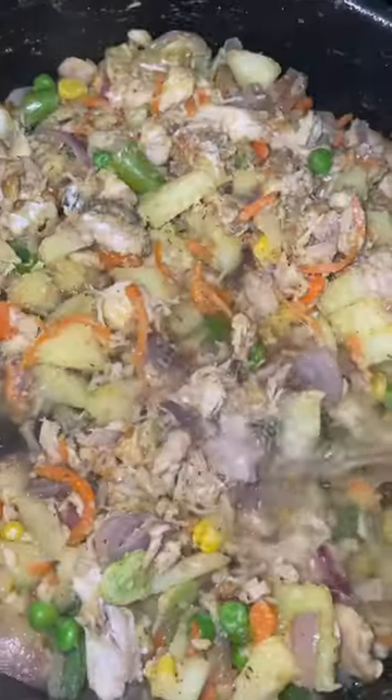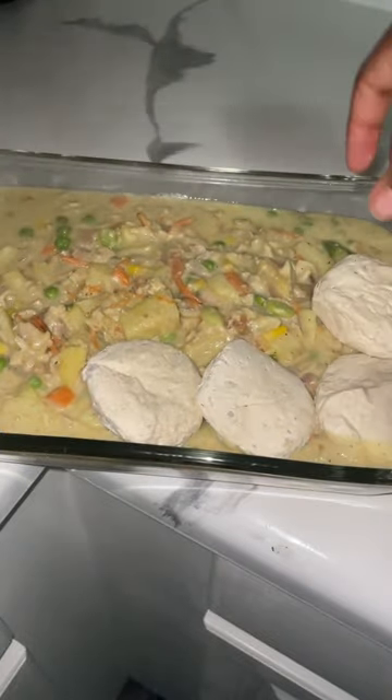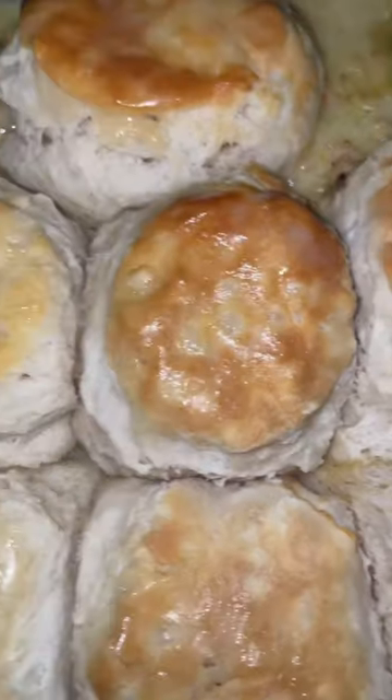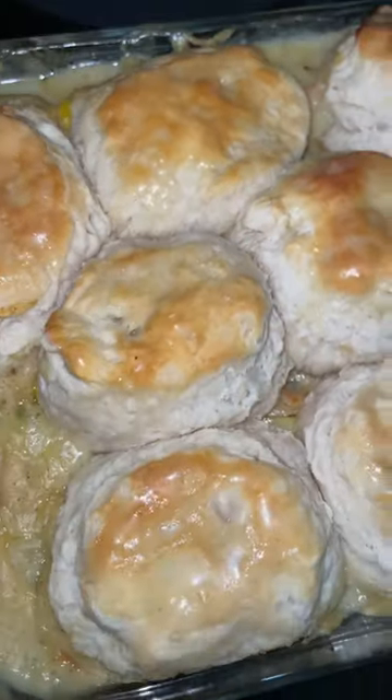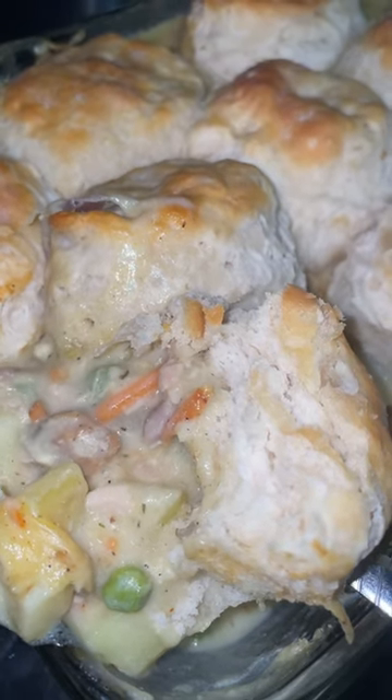To make this more fulfilling I added potatoes along with the mixed vegetables. Allowed that to cook to the consistency that I wanted it to be. I then threw the biscuits on top of the pot pie filling and used the biscuit directions on the bag to finish the cooking process. I buttered the biscuits and there you have it — chicken pot pie minus the pie.